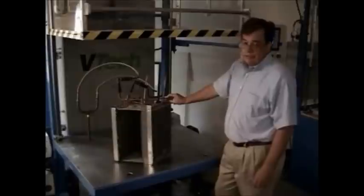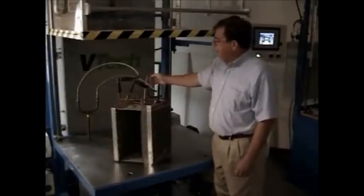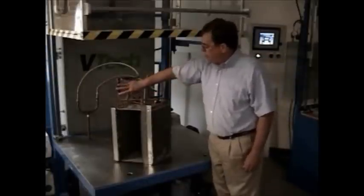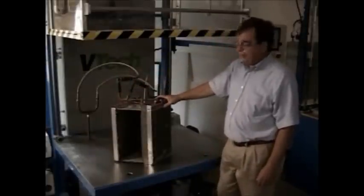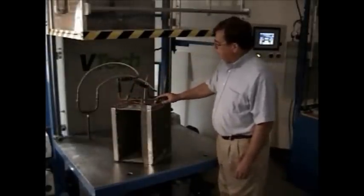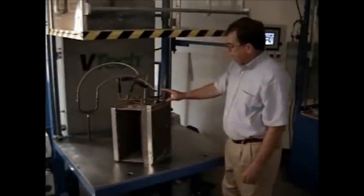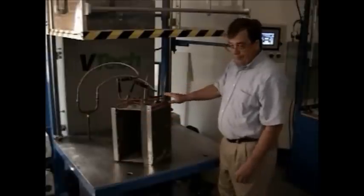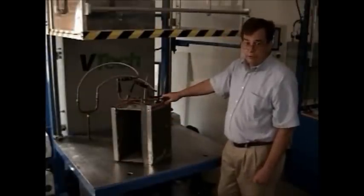Once the unit passes the vacuum pressure decay test, another valve in the back opens up and exposes this circuit — the internal circuit — to the mass spectrometer. If the unit has a leak during the evacuation, the helium would go through whatever leak and be exposed to the mass spectrometer at the end of the vacuum pressure decay test.